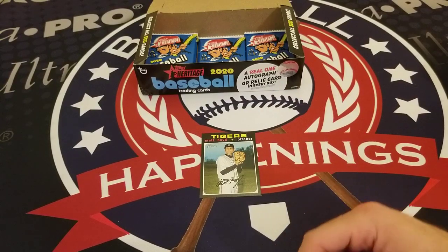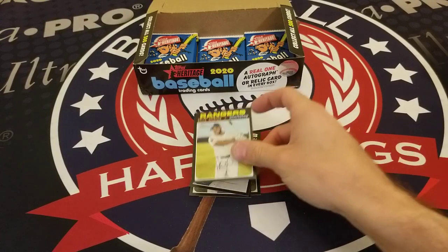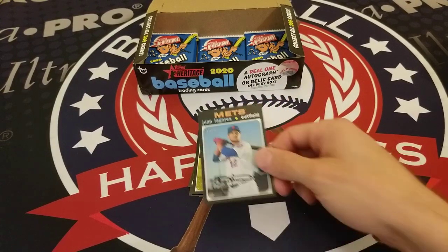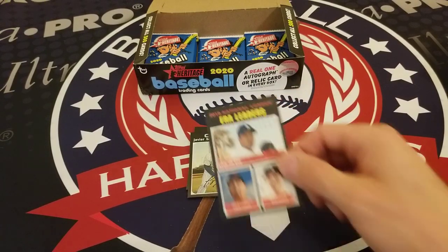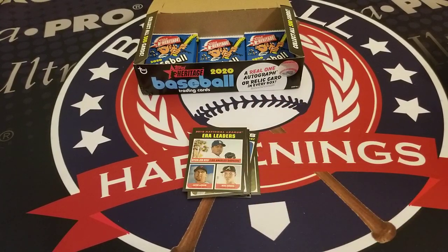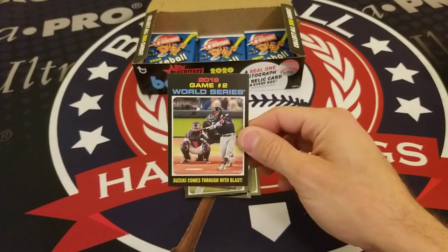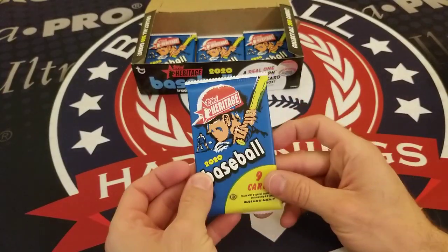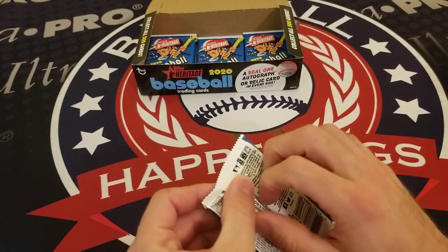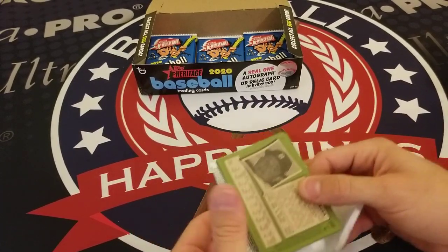Matt Boyd, Pedro Baez, Ken Giles, Elvis Andrus, Juan Lagares, Javi Baez, National League ERA Leaders with Jacob deGrom, Hyun-Jin Ryu, and Jack Flaherty. In Game 2 of the World Series, Suzuki comes through with a blast. Love those World Series recap cards — they capture some special moments, especially for Nationals fans.